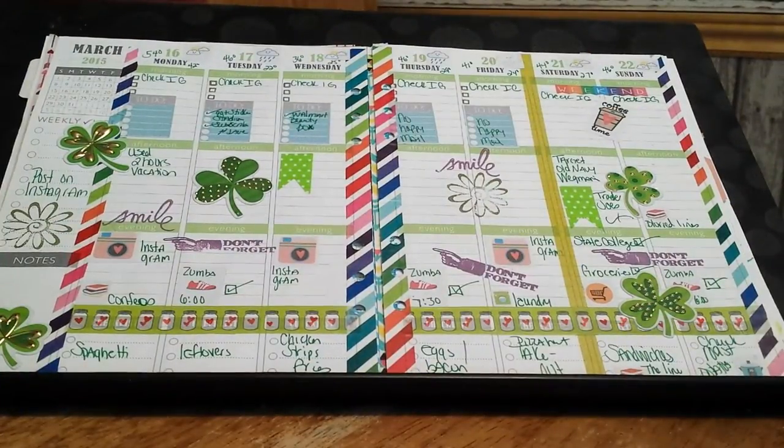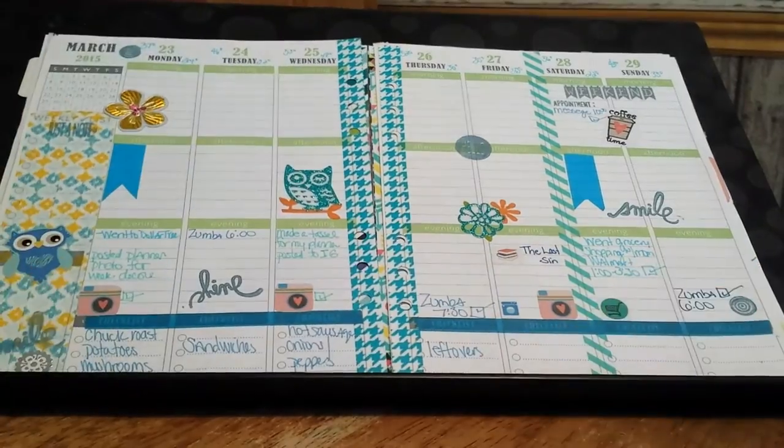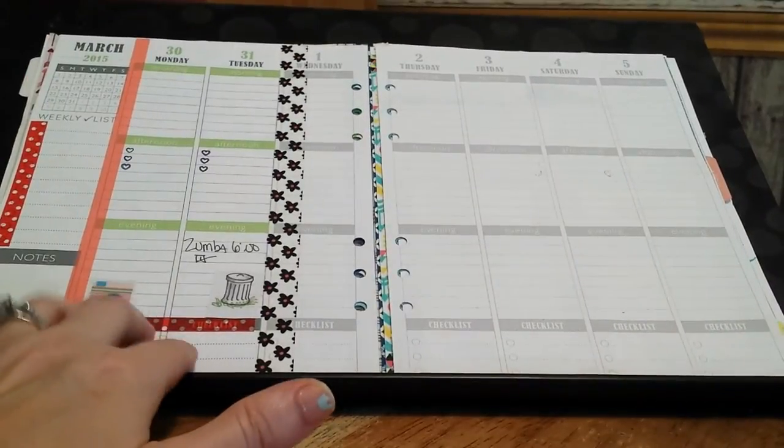Now we're into March. This was St. Patrick's Day week so there's a little bit of green on there. Back again to the blue — I like this blue color, it's like one of my favorite colors. And again with the end of the month being two days and then all blank. I don't like that at all.